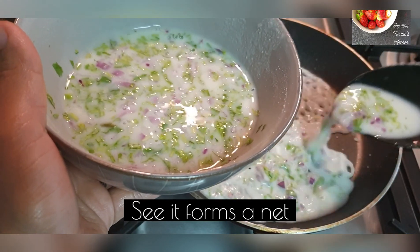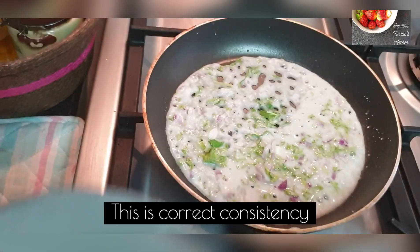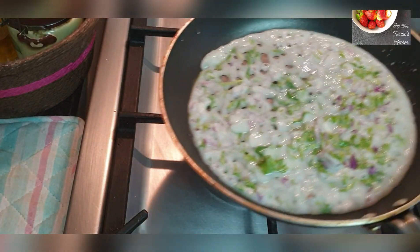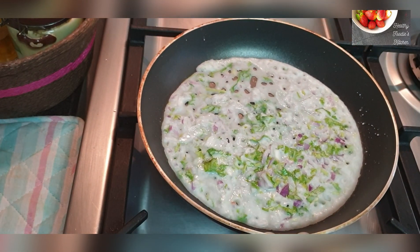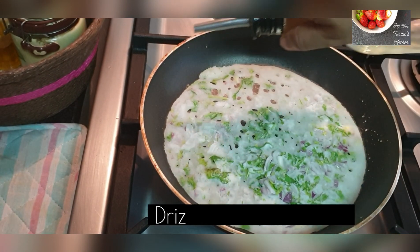After adding water, I'm going to make a second one — just see the consistency. Yeah, this is what I want! See the net it is forming — it should form a net when you pour it on the pan. This is the correct consistency of the batter. Let it cook for five minutes, then drizzle some oil on the sides.